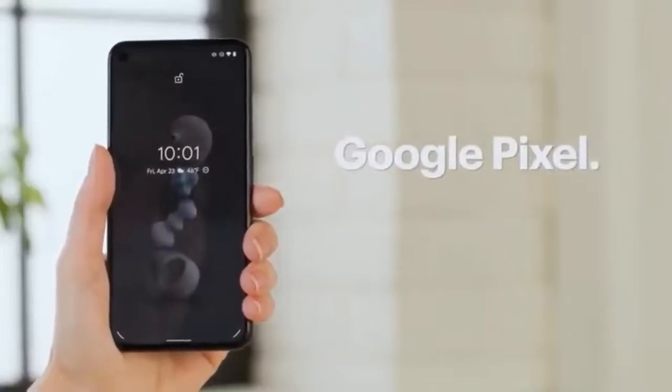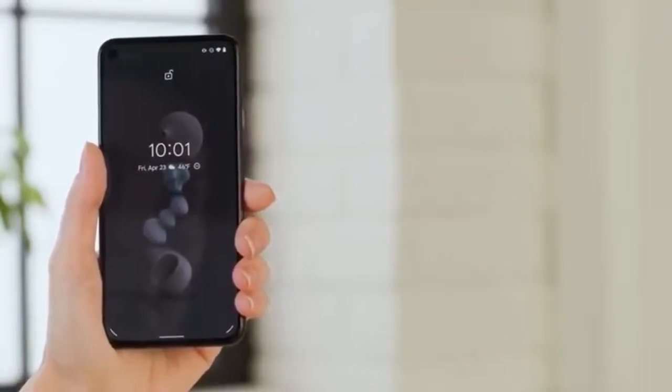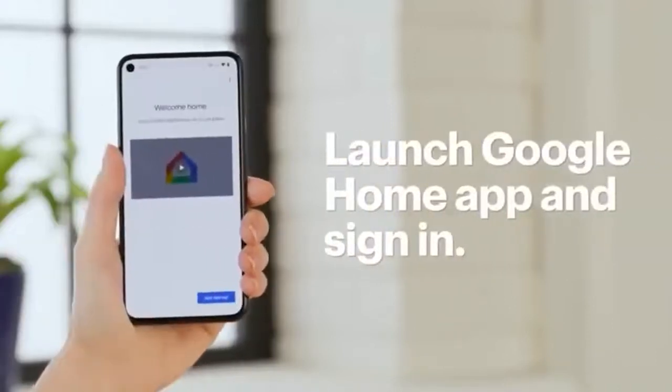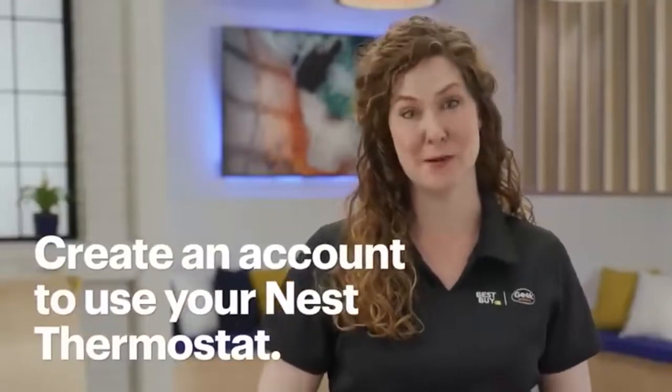Alright, here we go. I'll be using a Google Pixel to install the thermostat — the steps might be a little different depending on your device. First, locate your existing thermostat. Launch the Google Home app and sign in with your existing Google account. If you don't have one, you will need to create one to use your Nest Thermostat.